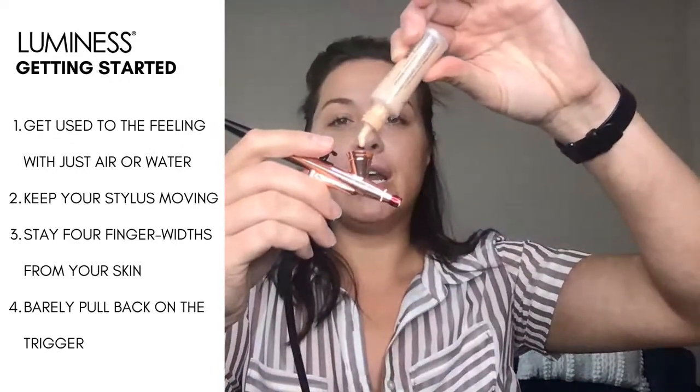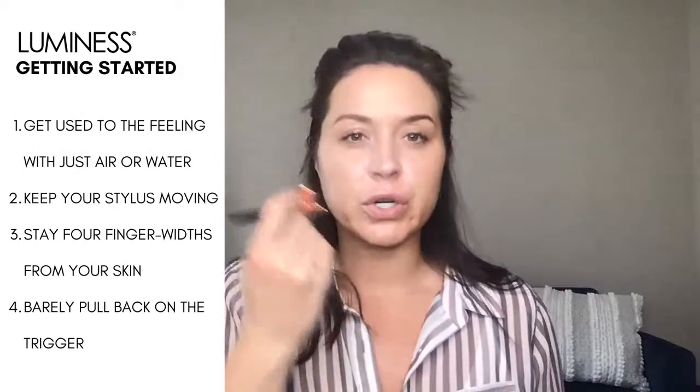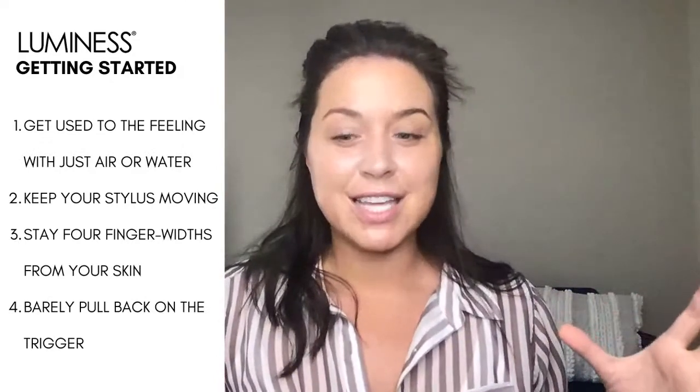Love is our hydrating luminizer. If you've never used any airbrush product before, practice with air, then practice with water, then go ahead and start with Love. You can put Love under or on top. I'm just using this underneath as a luminizer — it gives my skin a little bit more glow than just having the Eraser on, and it's also hydrating. Hydration on the skin keeps it soft, softening the appearance of fine lines.